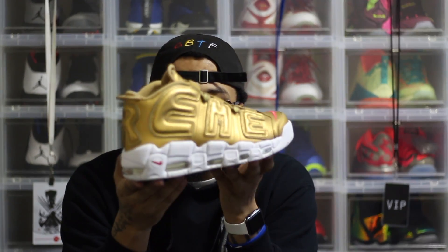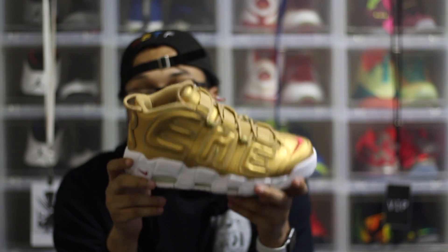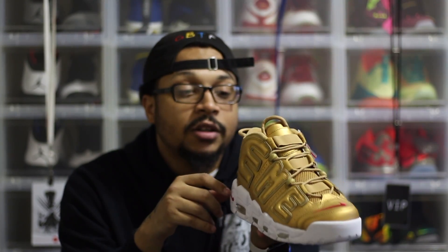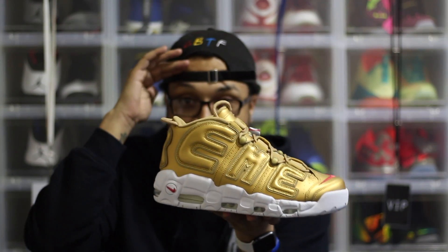Let me know what you guys think — did you cop this pair or are you trying to? This particular pair is a size 10, deadstock. I won't be doing any on-feet or trying them on, but these are fire. Like, comment, subscribe, and share — I'm out.